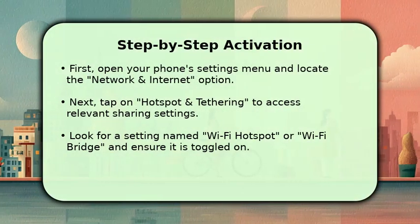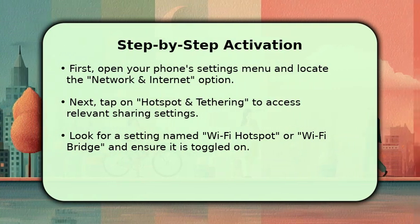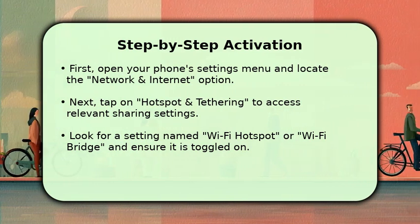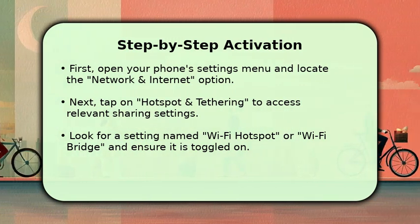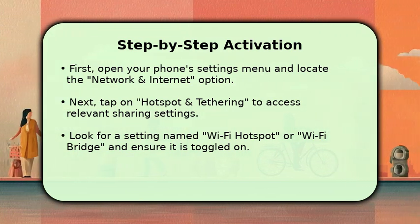To begin, open your Motorola phone's settings menu. From there, navigate to Network and Internet, then select Hotspot and Tethering. Here, you should find an option specifically labeled Wi-Fi Hotspot or perhaps Wi-Fi Bridge. Toggle this feature to the On position.